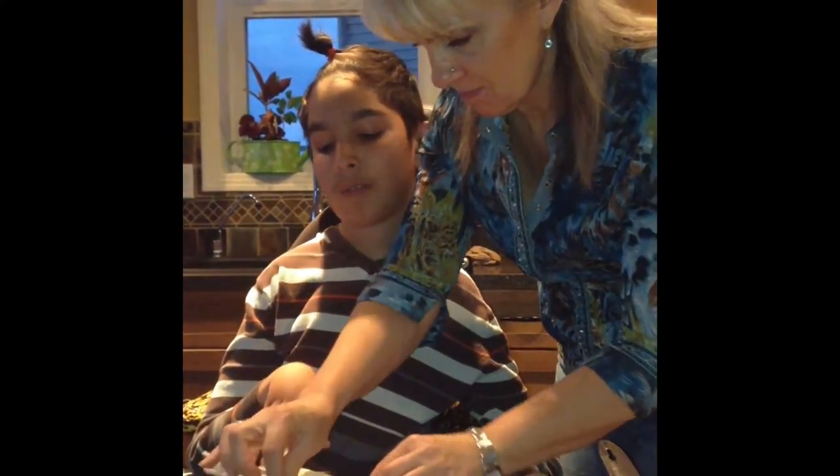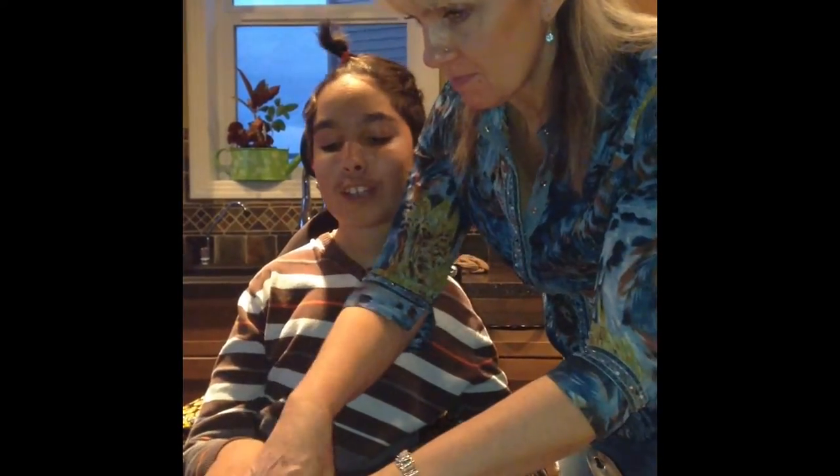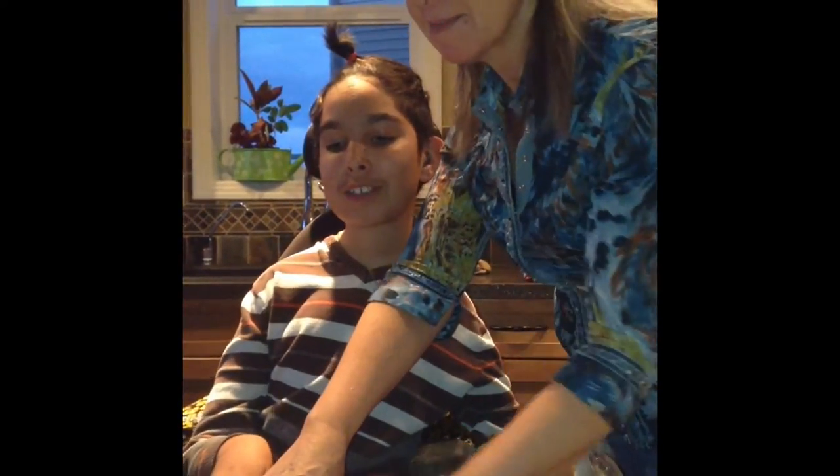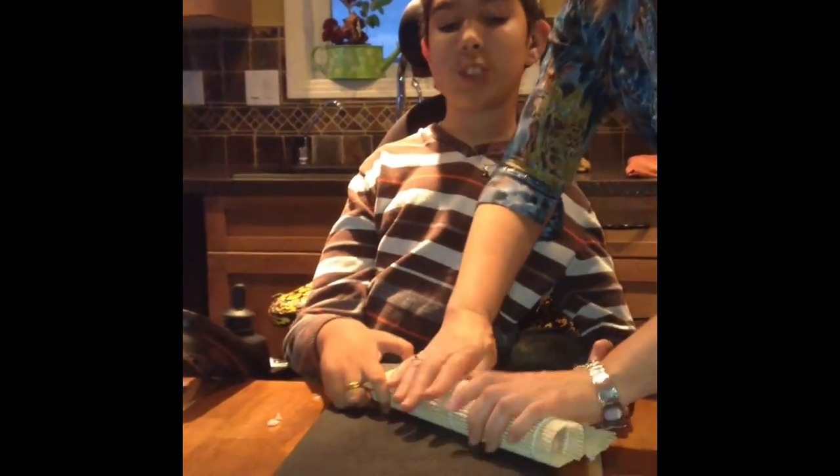Now, keep going all the way. Here we go. And then it's like even fresher. And then it looks nicer, yeah. We'll just hide that side.